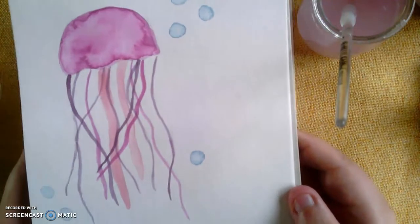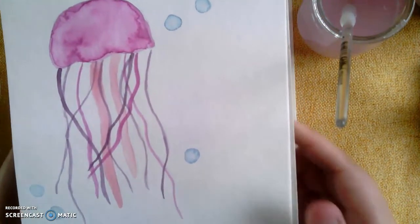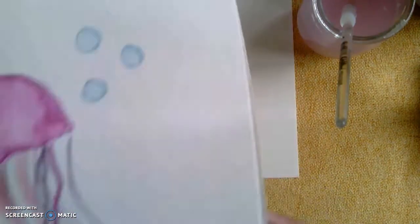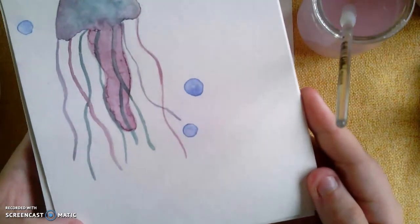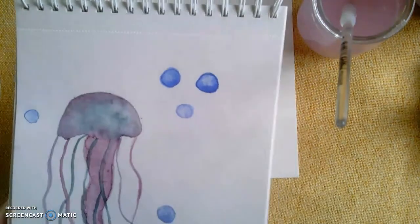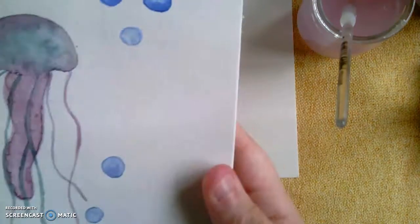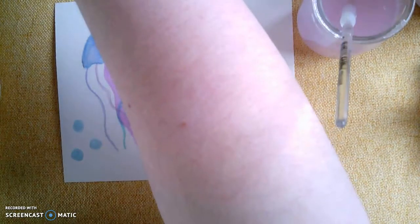When it's all dry, you are going to have a beautiful jellyfish, just like this. Remember that the more imperfect it is, the more whimsical and unique it is. You might choose to have super long and whimsical rays, or try to do one bigger one — it's your choice. Have fun and I can't wait to see your creations. Take care, grade fours!